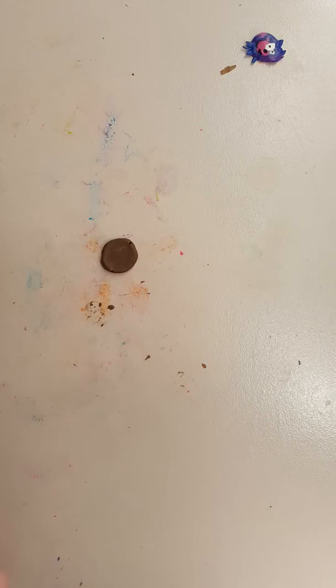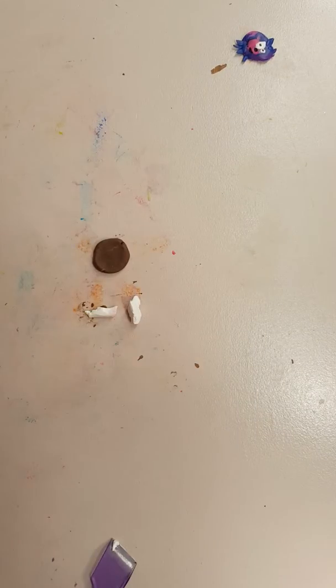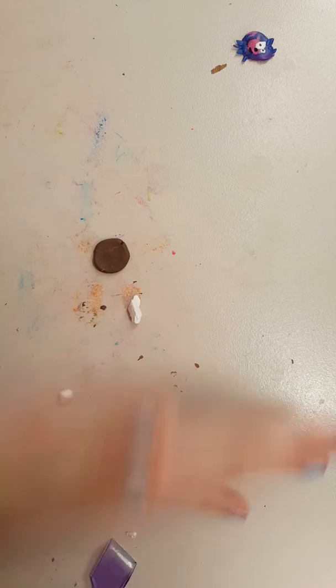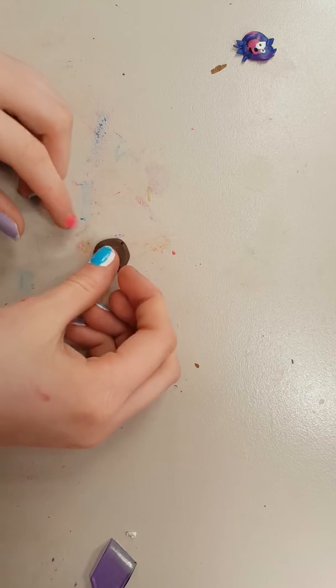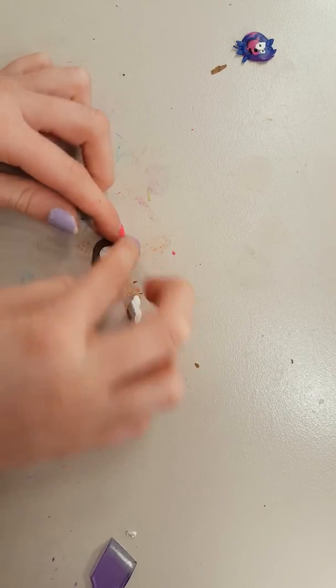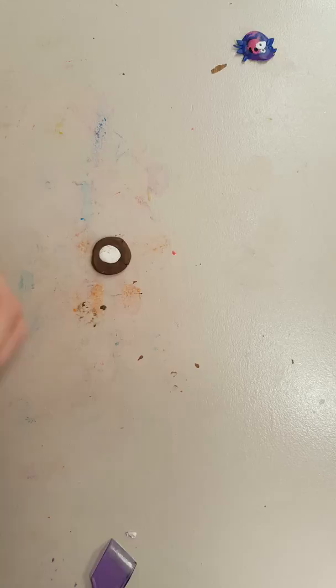First I'm going to get some brown, roll it into a sphere, and flatten it out with my thumb like I do a lot. Next I'm going to need white - more white, more white - oh god, it fell. Now I'm going to get some white rolled into a ball and put it smack down in the center of Fred's face.